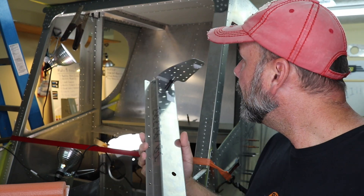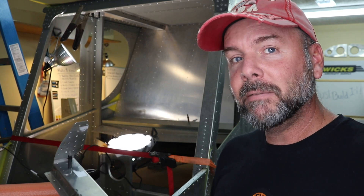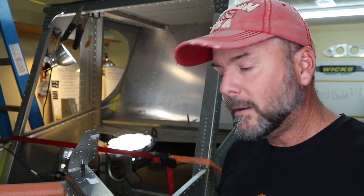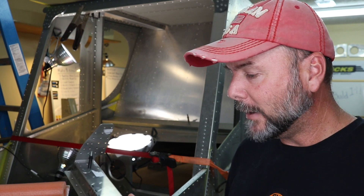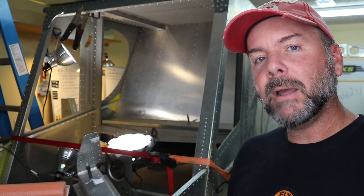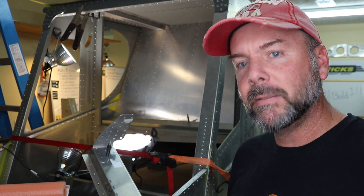First and foremost, you have to go through and check that you've got all the inventory — all the nuts, bolts, hardware — make sure you're not missing anything. And then you're going to want to lay out the dimensions of what you have to drill. Let me show you what I did there.